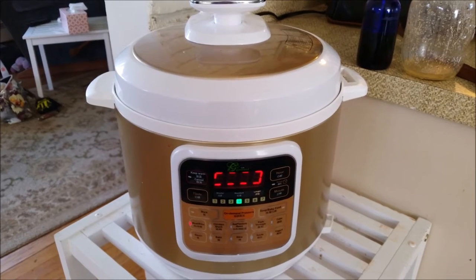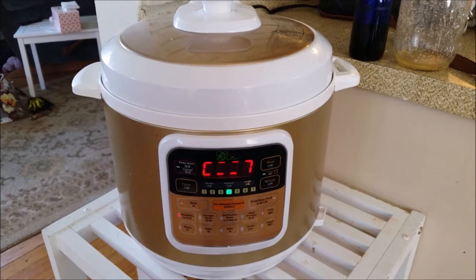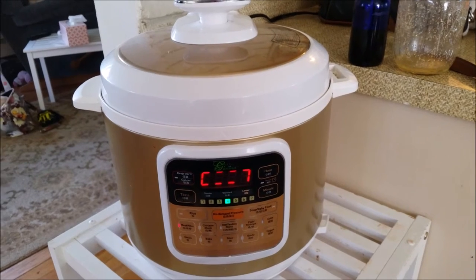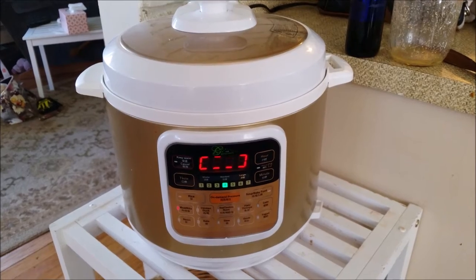And if you're thinking of getting an electric pressure cooker, I highly recommend it. I use this at least twice a week. For rice, it only takes eight minutes — all you do is put the rice in, the water in, hit the button, and it'll turn off when it's done and keep it warm for you. How cool is that?